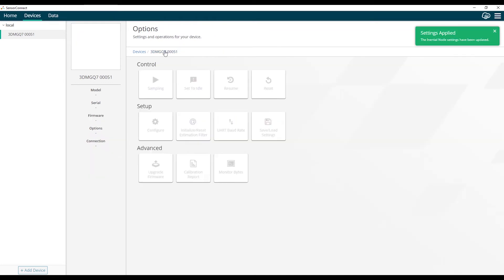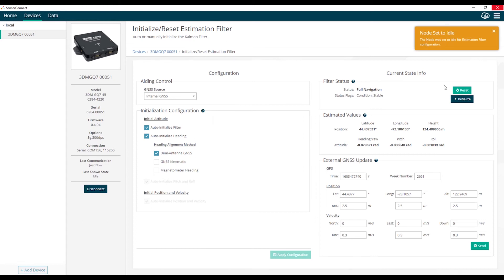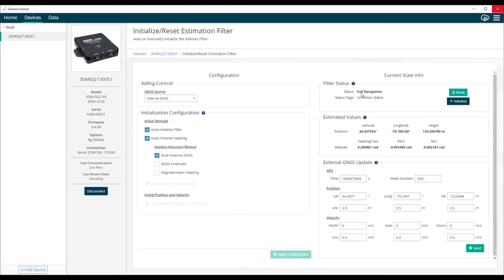We'll go back to the main screen and navigate to the filter initialization screen. Since the filter has been set up to auto initialize, this step isn't strictly necessary, but it illustrates the filter initialization process well. We can see the current status of the filter — currently it's in full navigation mode, but we'll go through the whole initialization process by resetting the filter. Pitch and roll initialize using the accelerometers, putting the filter into vertical gyro mode. Then, waiting for a heading measurement from the dual antenna system, and with a position measurement already available from the GPS receiver, the filter jumps directly into full navigation mode — fully functioning and estimating position, velocity, and attitude.